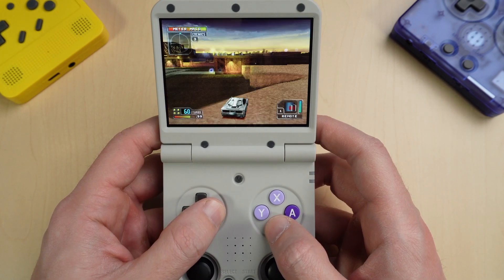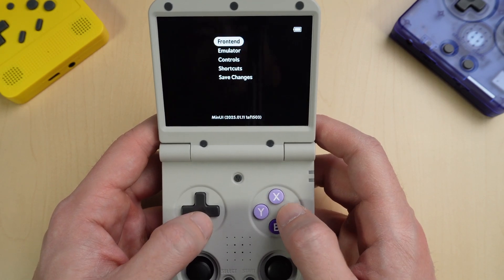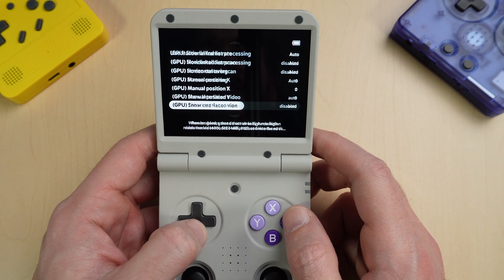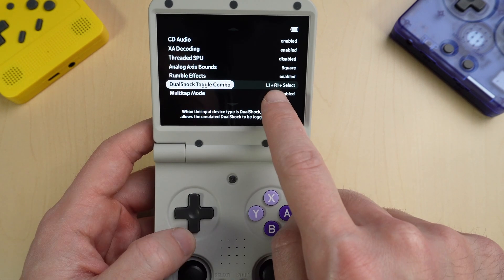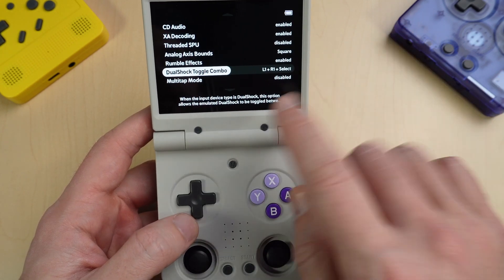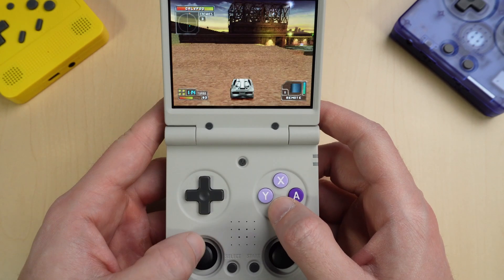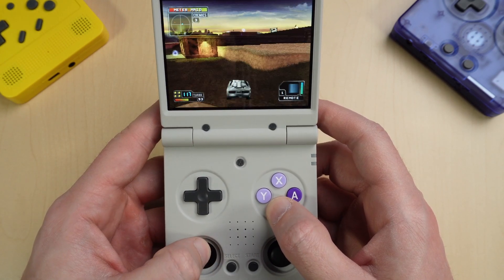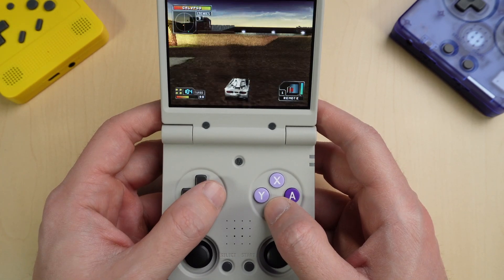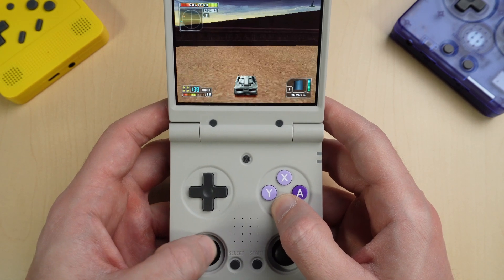I want to show you something with the PlayStation controls. You can see the joystick and the D-pad are both working to steer. If you go to Options and then Emulator and scroll down, you can see there's a shortcut for toggling your DualShock off and on — hit L1, R1, and Select at the same time. You could also turn off rumble effects if you find that annoying. So if you're playing a game and don't want your joysticks, just hit L1, R1, and Select. You can see the D-pad still works fine but the joysticks won't work at all.